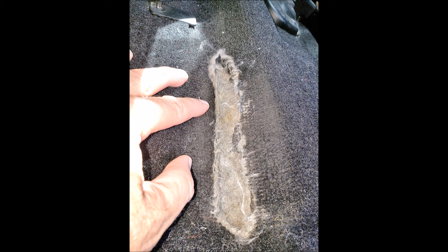Here's the before. I started by vacuuming out two years of accumulated dirt under this tear. After the vacuuming, the red chassis metal could be seen.